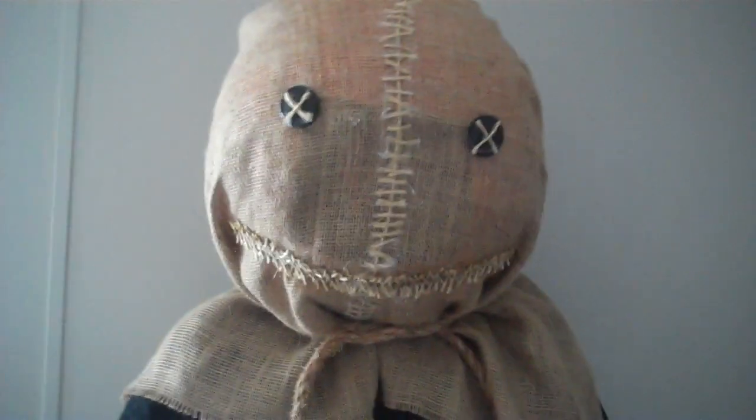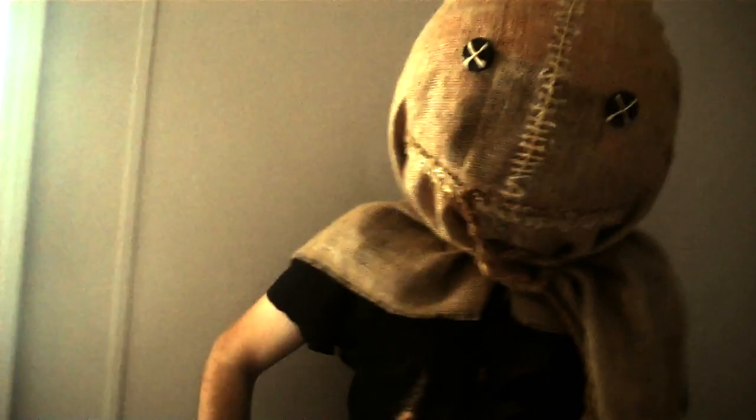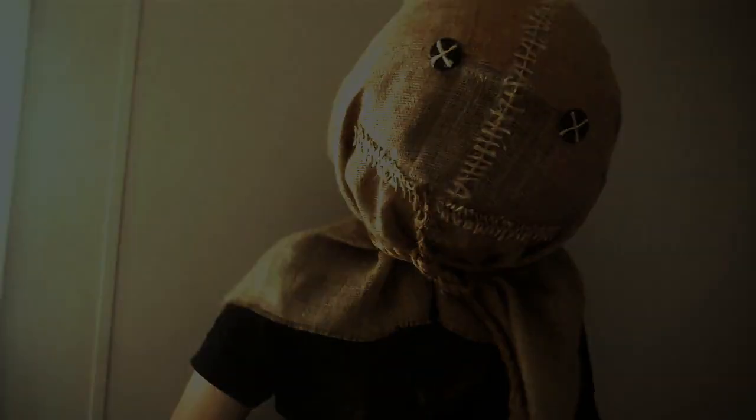The only part I didn't like was the face hole in the middle where that black square is, but other than that, I think it turned out pretty awesome. Thank you everyone for watching my video. Feel free to leave a comment down below and subscribe. I hope you have a spooky awesome day. Bye! Voila!